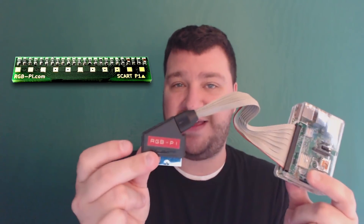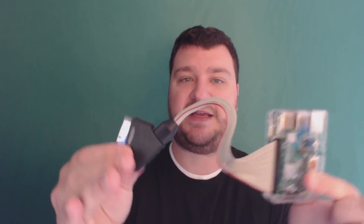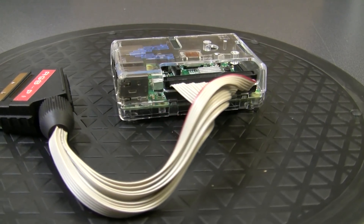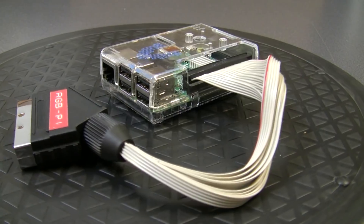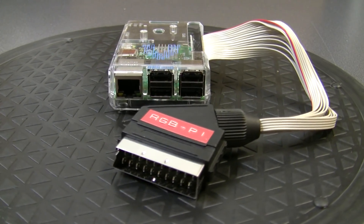Next up is the RGB Pi. This is a very cool little solution that has all the hardware necessary to do the conversion right in the SCART head itself, giving it a very small footprint. The short cable length also means very little chance of interference from an unshielded cable. Their software is designed to mimic the exact refresh rates and resolutions of all the original arcade boards.